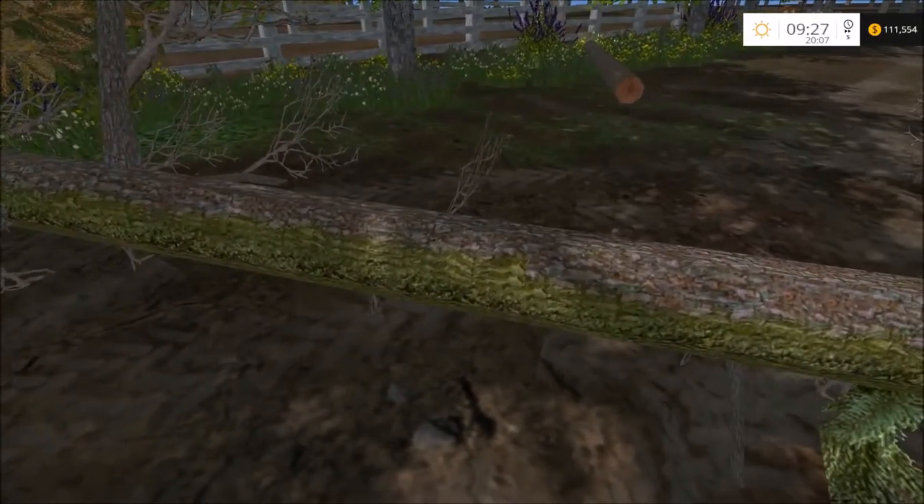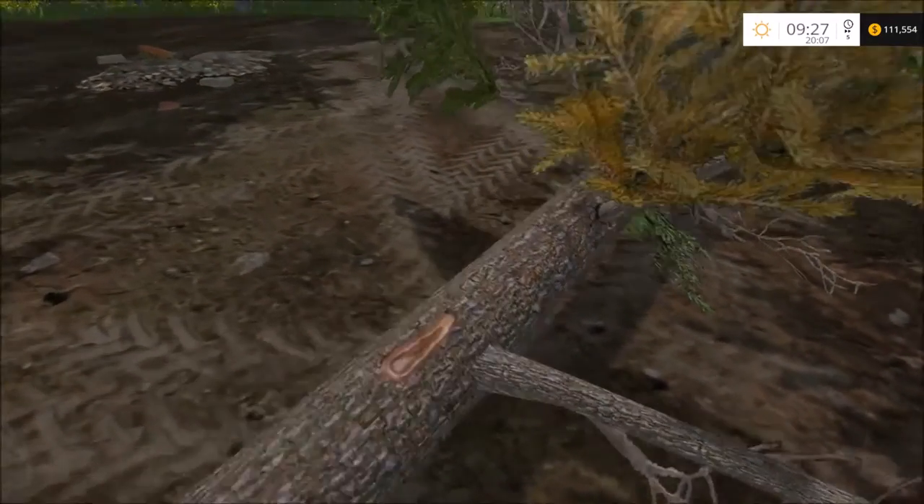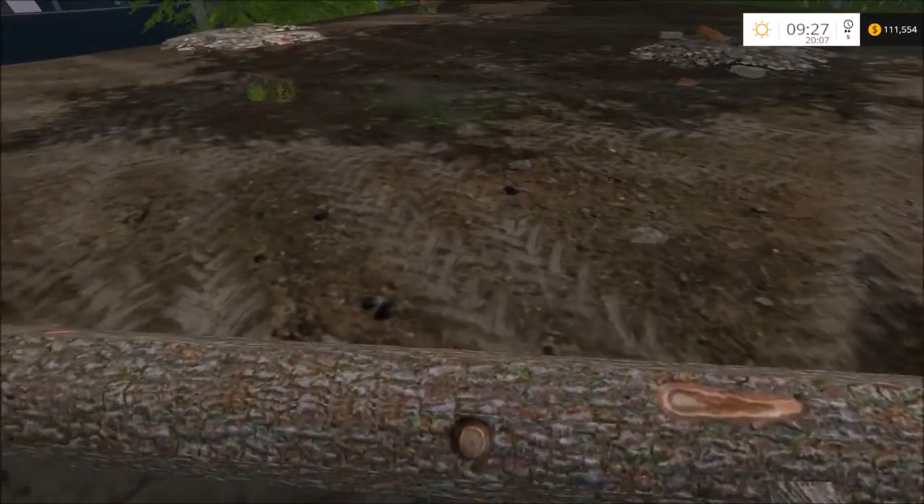One side of the bark has moss and the other side doesn't. You've got little scratch marks and bark that's been peeled off. It's really cool.